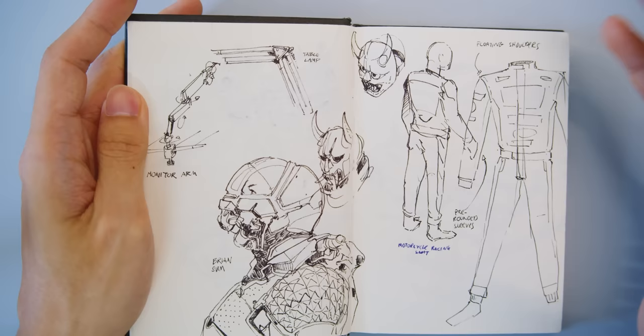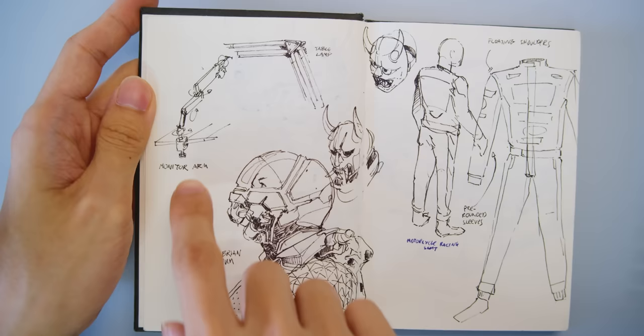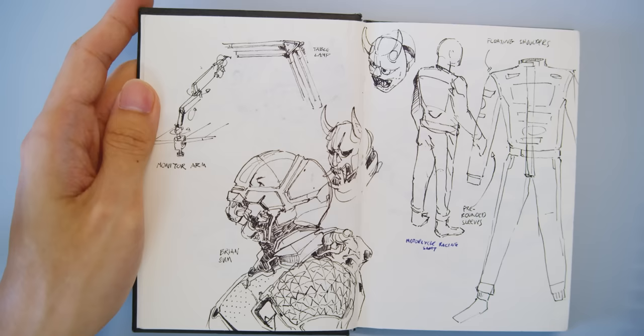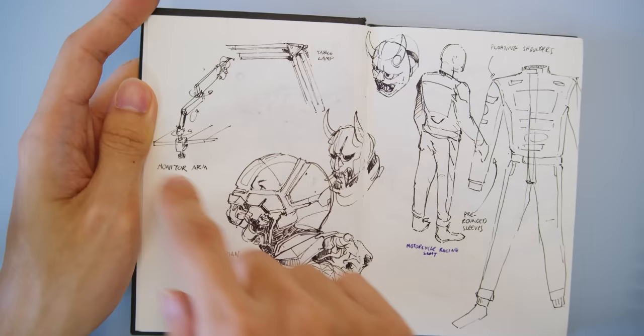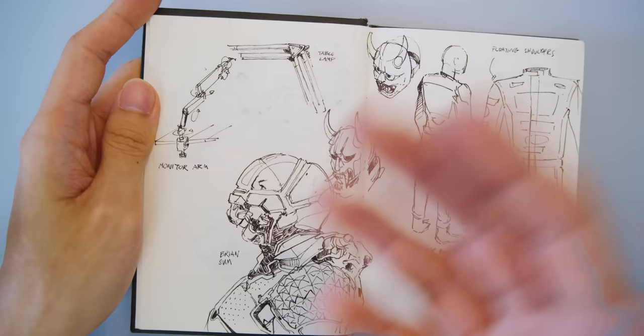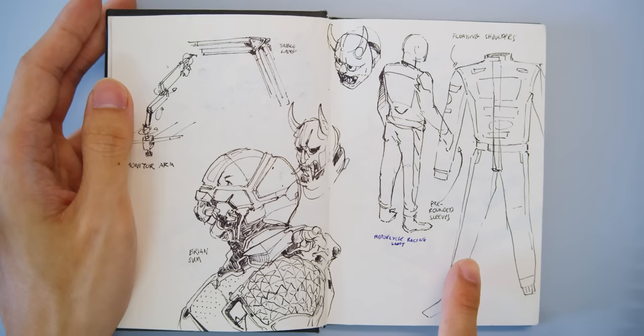This is an example of what looking at real-world stuff looks like, and also a master study — this is Brian Sum, an incredible concept artist. This is my monitor arm and my table lamp — stuff I look at every day but never truly paid attention to: how they rotate, how many joints there are in my monitor arm. But by studying it you can learn a lot and then apply it later — this could become a mech arm or a mechanical piece for something else.